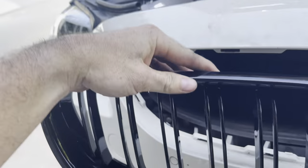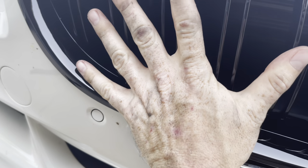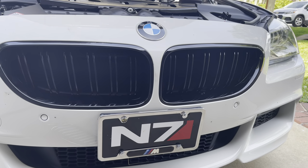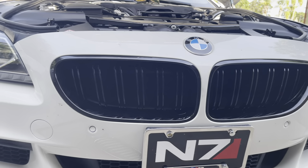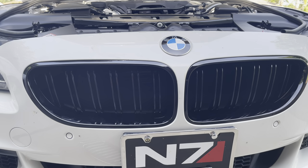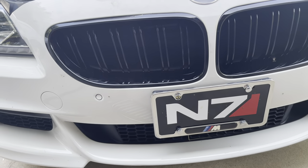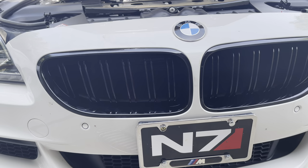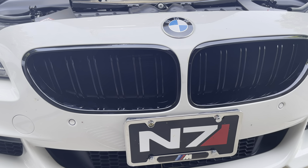Literally take it, get it on the right side first, line it up — and just like that, gloss black kidney grills on your F13. It's really that simple. On a scale of one to ten I'd rate this a three for difficulty. It can be a little frustrating if you have big hands trying to get to the lower clips, but once you get the first one out it's so much better.